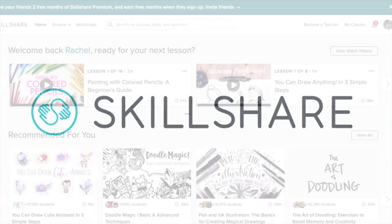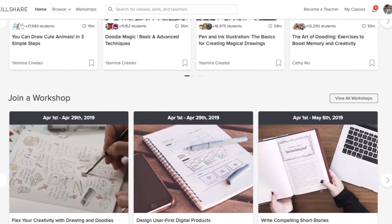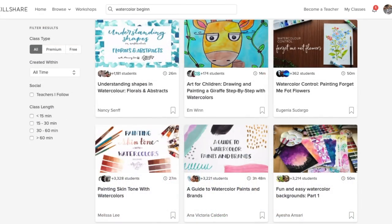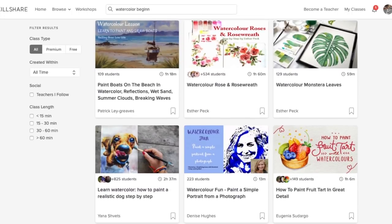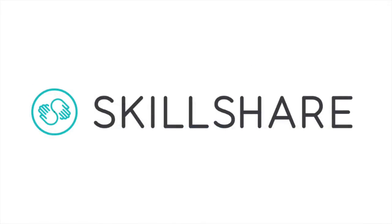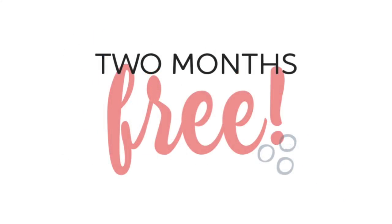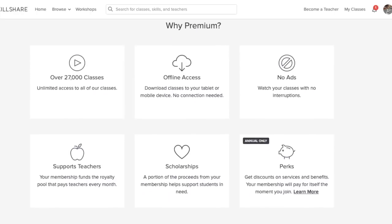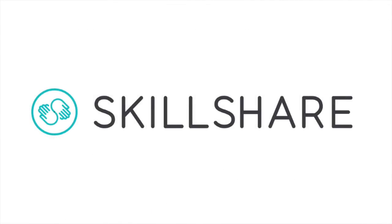This video is brought to you by Skillshare. Skillshare is an online learning community for creators with more than 28,000 classes in design, art, business, and much much more. Premium membership gives you unlimited access to classes, communities, and workshops. They have classes on painting, creative writing, photo editing, even sewing. Join the more than 7 million students already learning on Skillshare — be one of the first 500 people to use the link below in the description to get a two-month free trial. Beyond those two months, Skillshare is super affordable with an annual subscription being less than $10 per month. Act now for this special offer and start learning today.